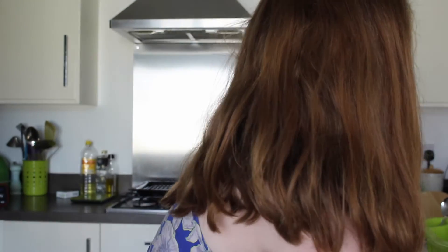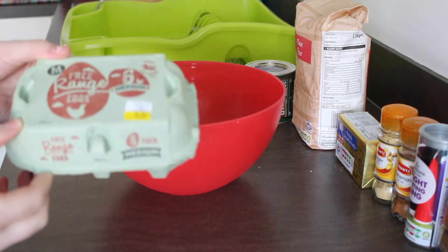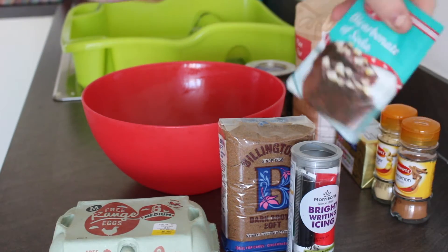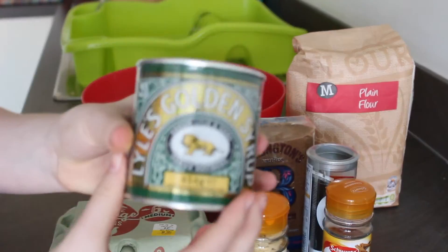You will need some brown sugar — mostly dark brown sugar. Then you will need some bright writing icing, just writing icing, bicarbonate of soda, cinnamon and ginger. You will also need some unsalted butter, some plain flour, and some golden syrup.